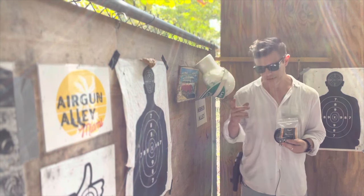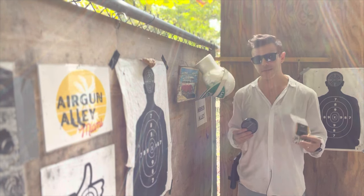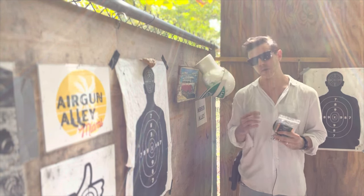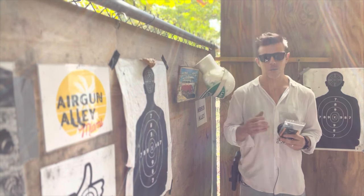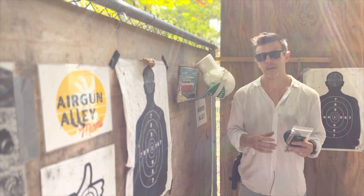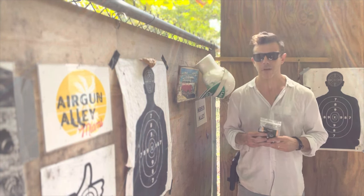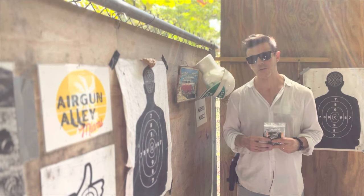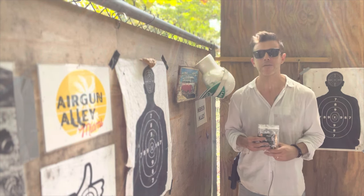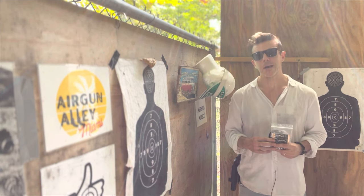Next week I'll be shooting the 68 caliber version of the aluminum balls and the steel balls with my HDR 68, which has been modified to higher power. I do expect greater damage with the 68 caliber. I'll try to use the same types of targets so we can compare the 50 caliber balls versus the 68 caliber balls. That is it for today guys — thank you so much for watching and subscribing. Please click that like button, it helps me out a lot, and I will see you guys next week.